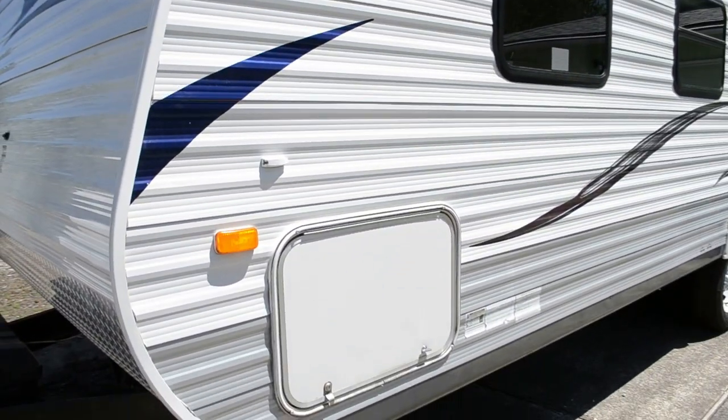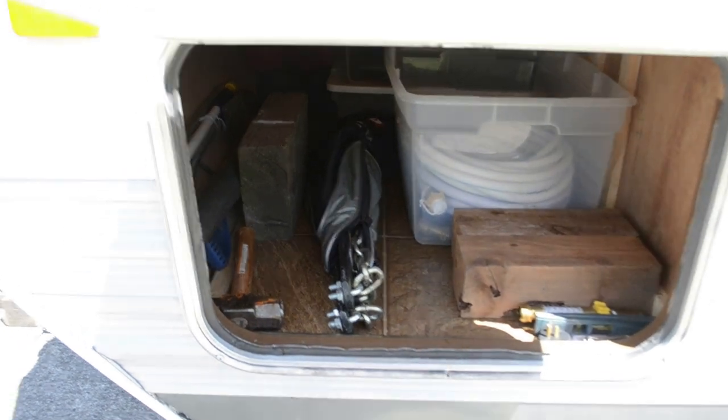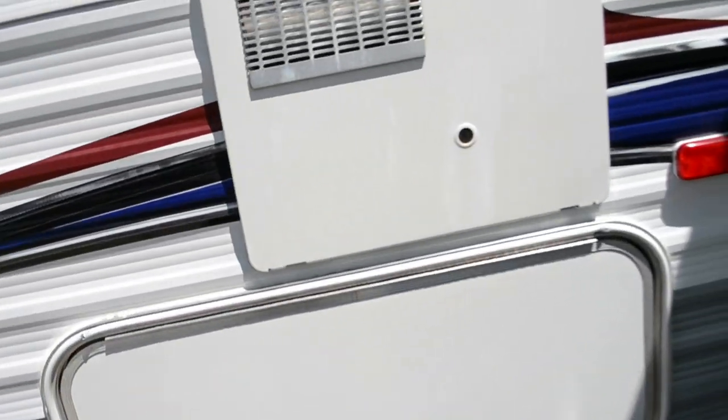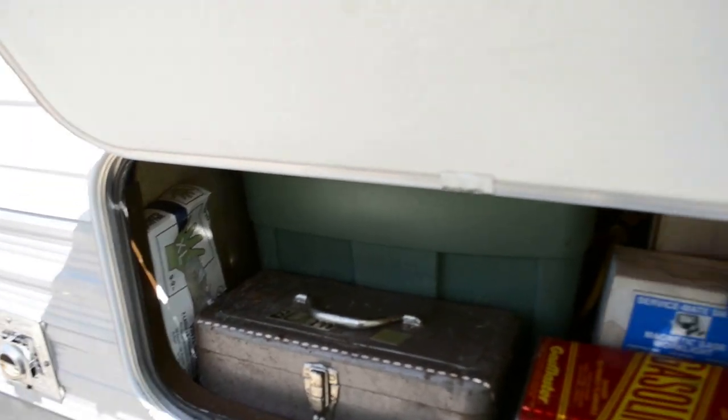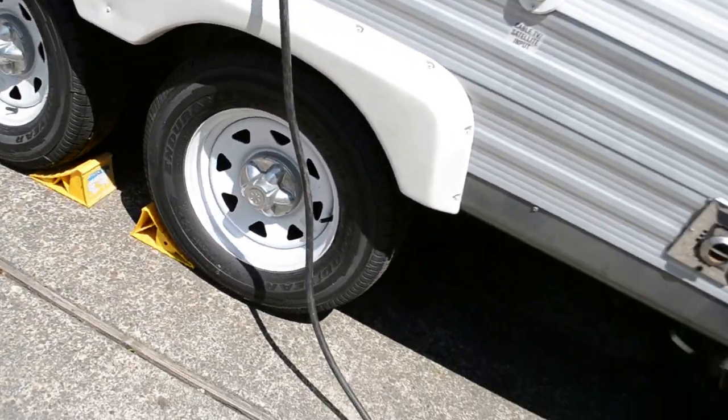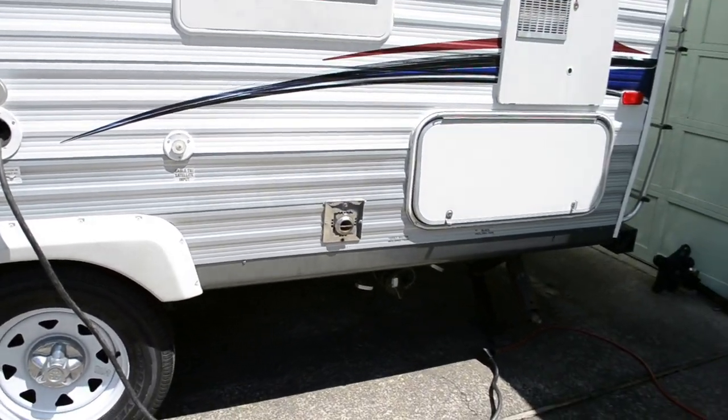From the outside, let's see what we've got here. This is a pass-through storage — it goes all the way through and I've got it pretty well filled up with stuff. Pretty roomy though. It's got tinted windows. And in the back there's another cargo hold where I store my tools — got some gloves, spare gas tank, flares, fire extinguisher, and also the sewer hose, because it's really close to the sewer outlet. It has a gray tank and a black tank.